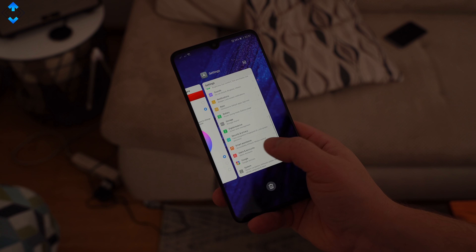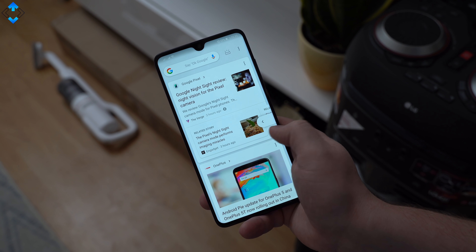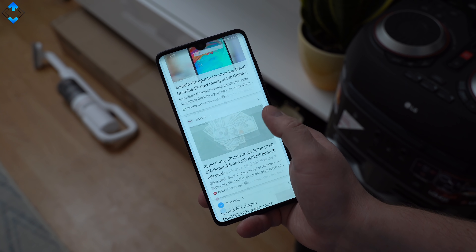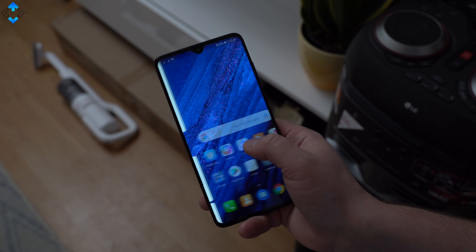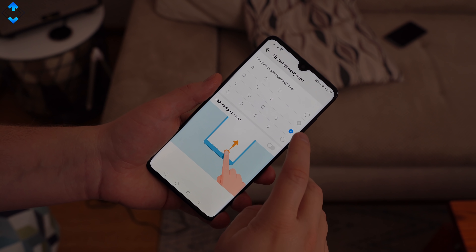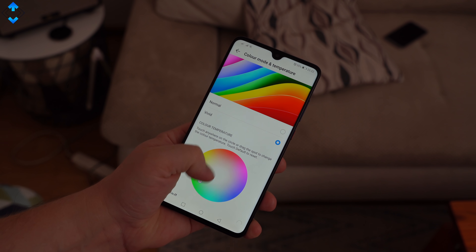Just like the Mate 20 Pro, the Mate 20 is a super fast and smooth phone, and I can assure you of that after using both devices for a long time on a daily basis. No matter what you do with the phone, no matter how many apps you install, these phones just fly, and I'm yet to see either phone stutter or lag.